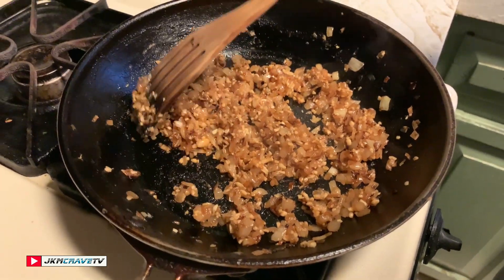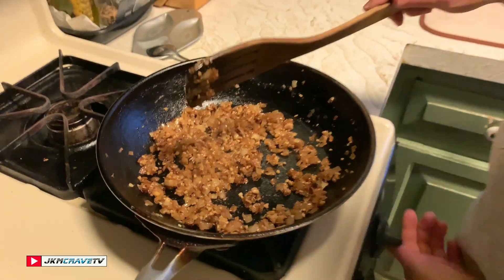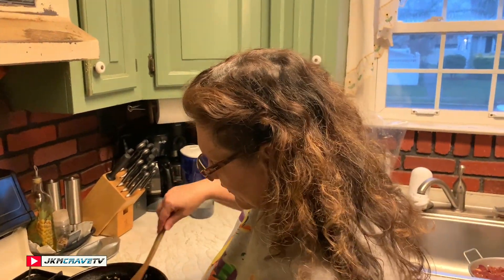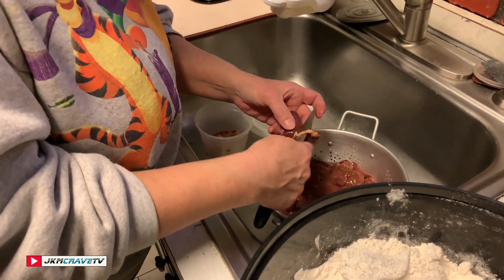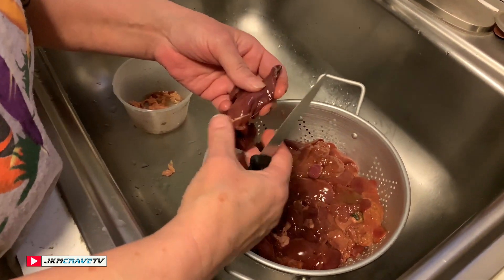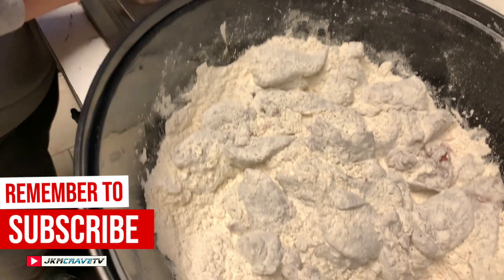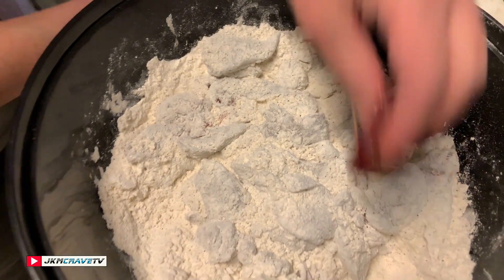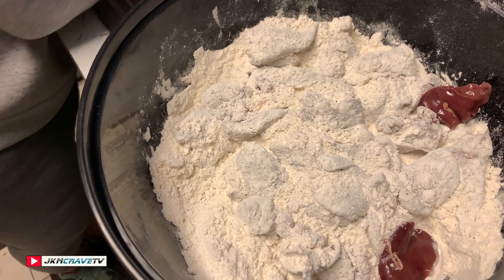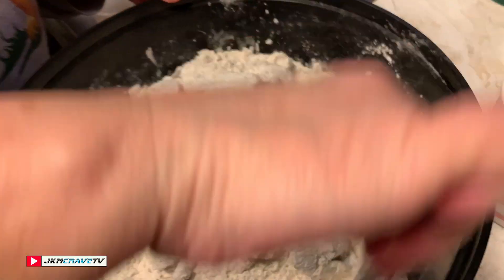The onions are nice and caramelized just how I want them to be — nice and brown caramel color. I'm going to shut this off and set it aside until the next step. I've let the livers drain and I'm going through each of them, cutting off any fat and cleaning them up. If there's a really big piece I cut it in half so they're a smaller size. Now I have them in my seasoned flour.